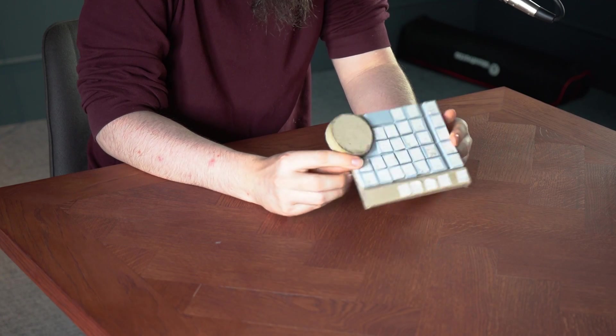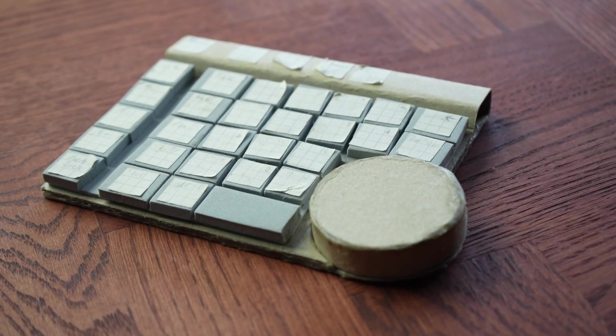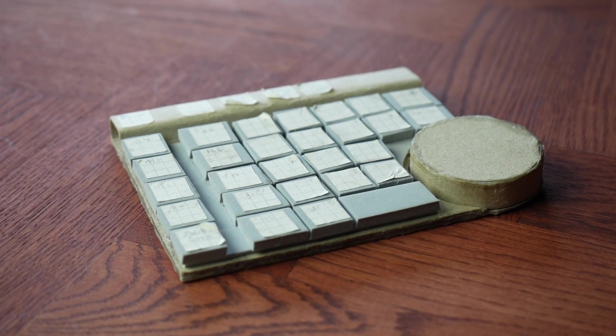Very early stages. In the very beginning when we test for what kinds of shapes we would want, what kind of products we want to make, we tend to spend as little effort as possible on making something that gives us even the roughest idea of what we're talking about — and that definitely shows. This is like a 10-minute work. But it does give us an idea of what we're talking about: we are not talking about a full keyboard here, we're talking about a macro pad.